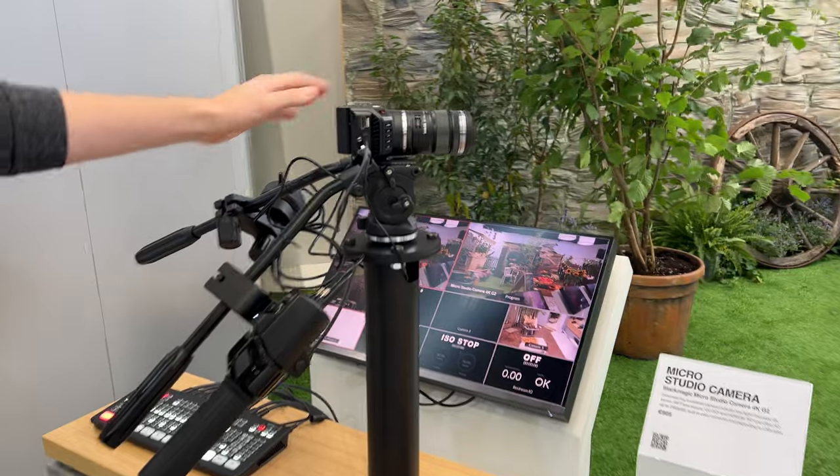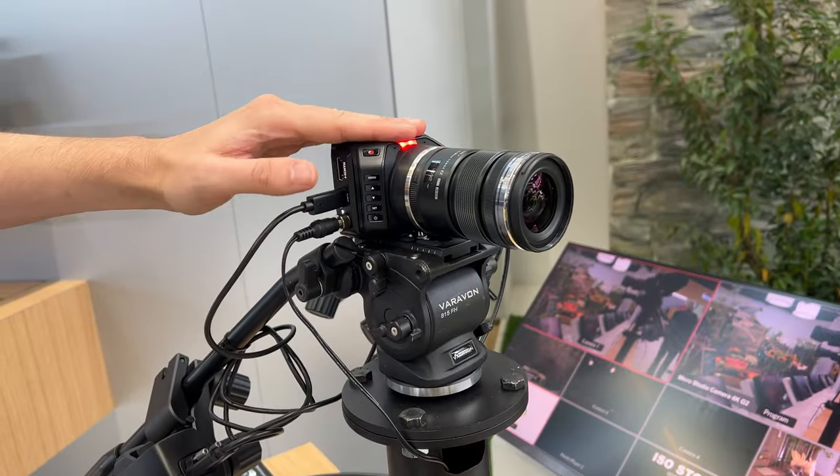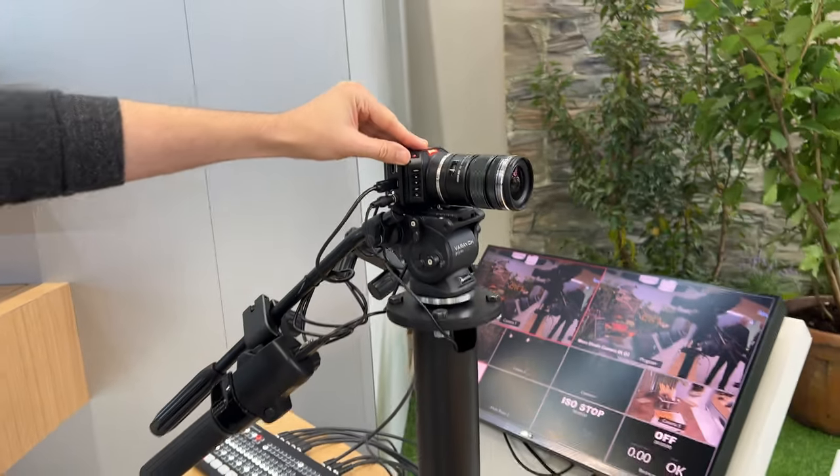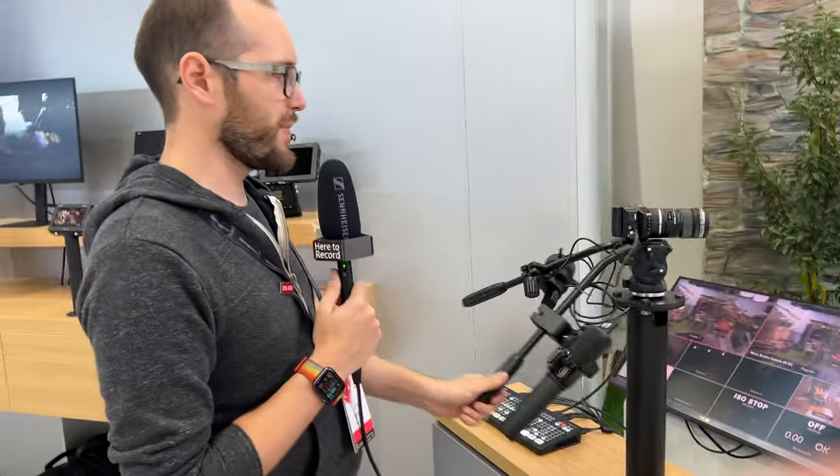Quite funny seeing this tiny little camera on this tripod head with this huge connection. You'd probably stick this up in the ceiling somewhere and get a shot of a whole room or a band or something like that. But a nice little demo to see how it works.